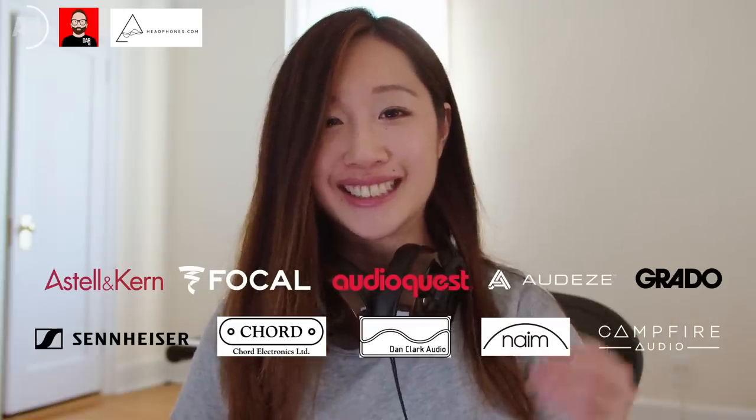Welcome to the part of today's video where we talk about the sponsor, headphones.com. What you might not know about headphones.com is that they're the world's largest online headphone retailer. They sell products from a broad range of manufacturers — open-back headphones, closed-back headphones, in-ear monitors, desktop amps and DACs, portable amps and DACs, portable music players, and so much more. And best of all, they offer 365-day returns. You have a whole year to make sure you're happy with your purchase. For more information, click the link in the description box below.